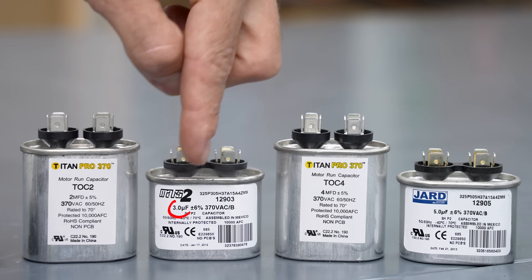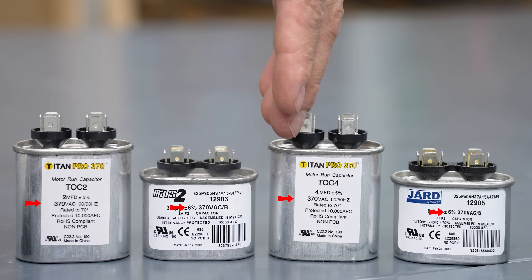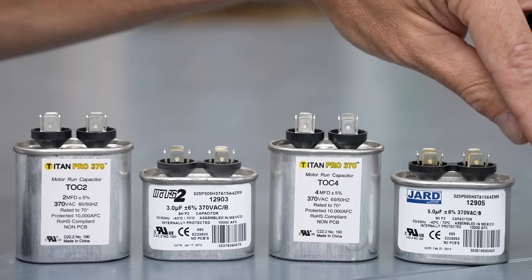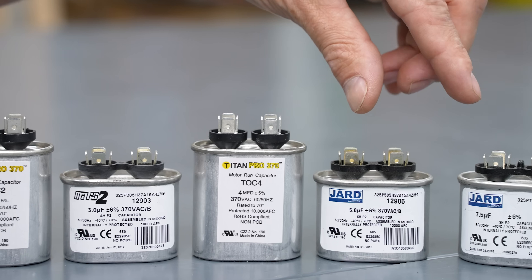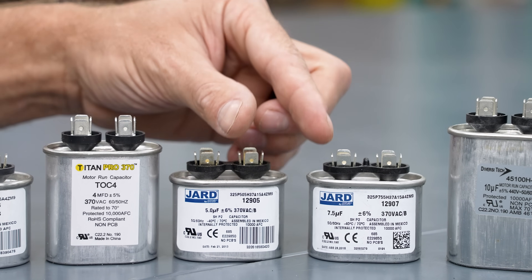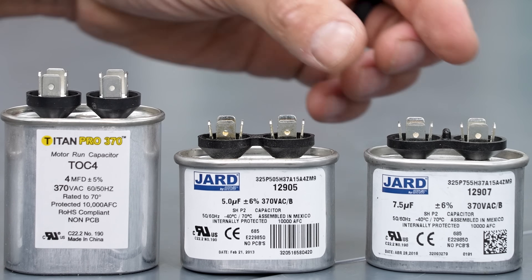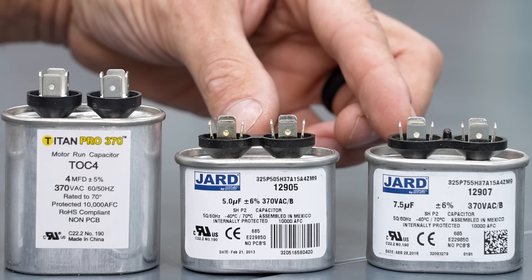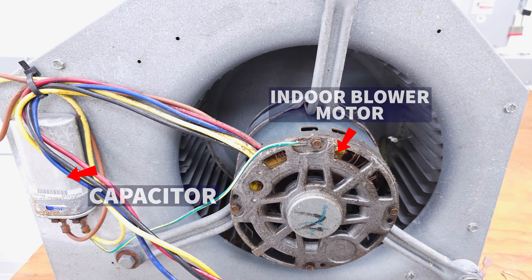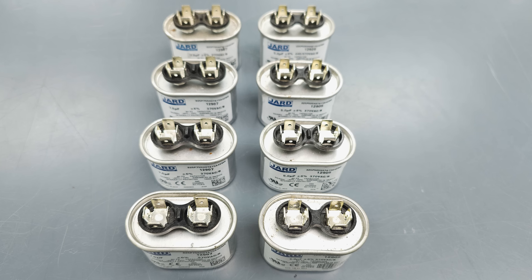You have a 2 microfarad, a 3 microfarad, a 4 microfarad, and 5 microfarad. These are typically all 370-volt capacitors. The 5 and the 7.5 microfarad capacitors are the most common out there. These are discharged — straight out of the box. These are also used on indoor blower motors as well, so you really want to stock a lot of these in your service truck.